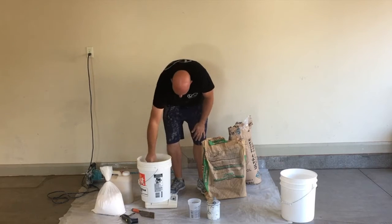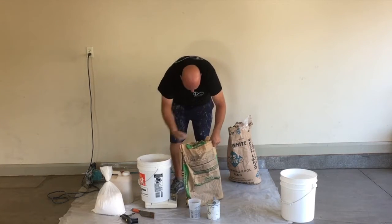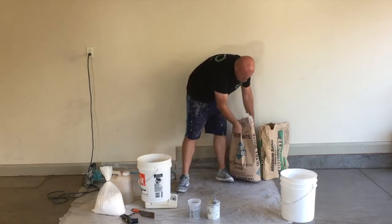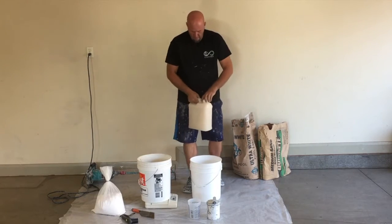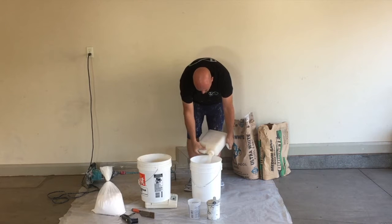We're taking out a little of this 30 grit sand to get our weight spot-on. Now that we have our sands all weighed out, we're ready to start the mix.